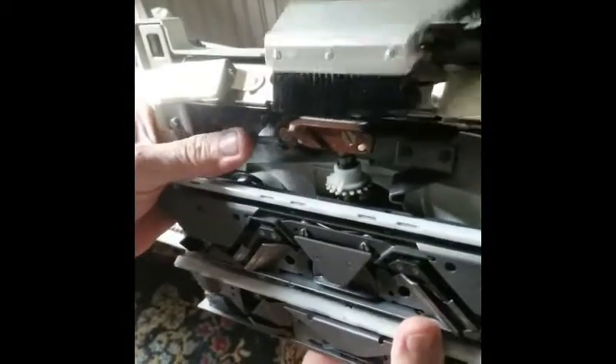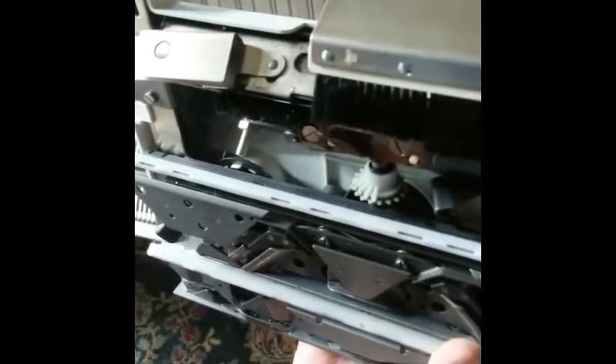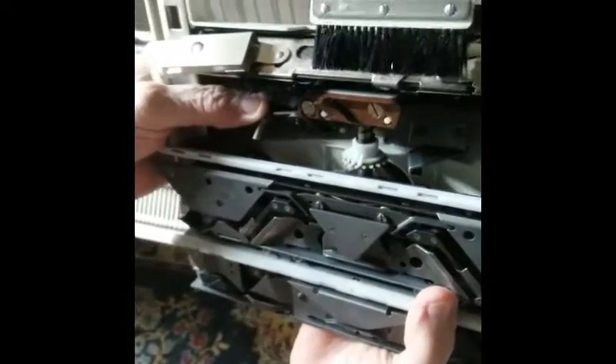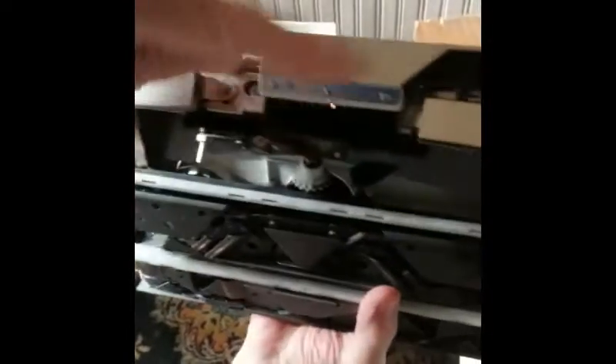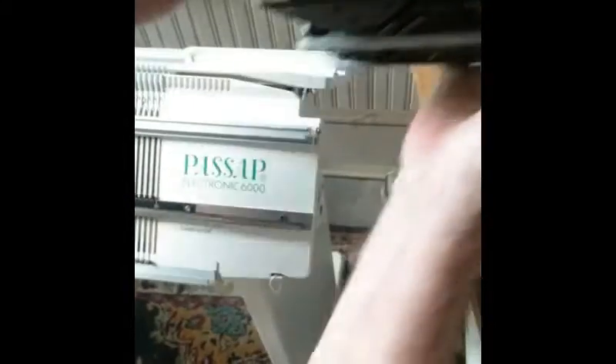The only way you can move it is to open the jaws, you see. And what I think happens is that when things are lubricated and clean, it just happens automatically. But you see, this has to be in that position to go onto this rail like it's supposed to. The thing to do is to rotate your jaws so that they're back over here.